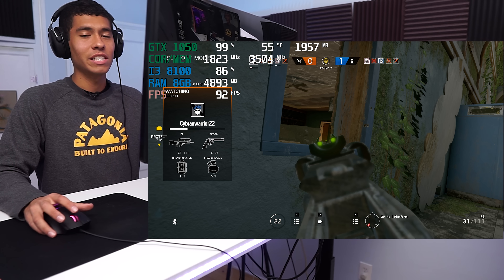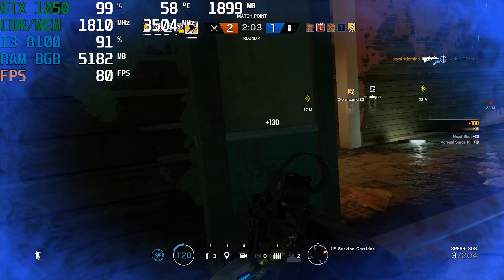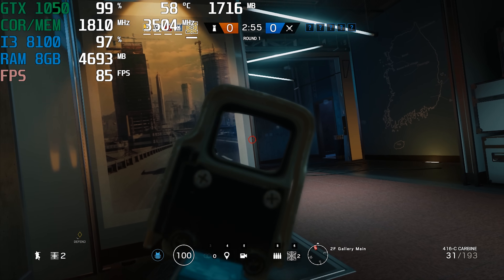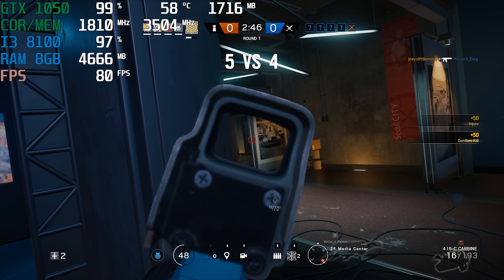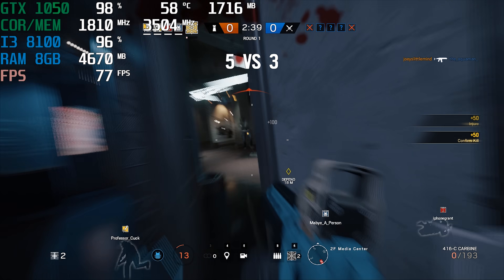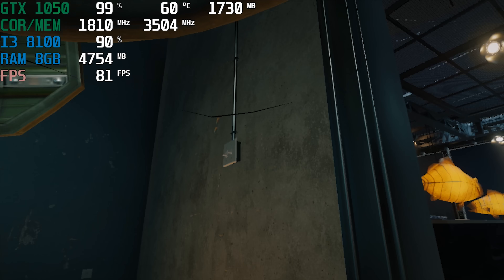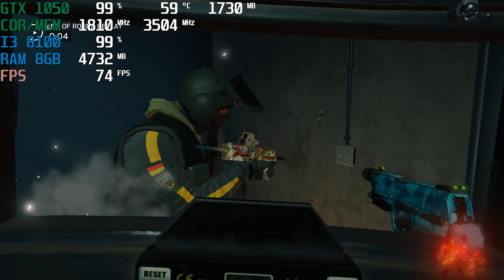We're playing some Rainbow Six Siege now — 1080p resolution, medium settings preset. Oh, lucky wall bang! Oh, you're so lucky. I think they're going to blow this. Oh I hit him — oh no, bandit. Oh, I almost had him — he was low.